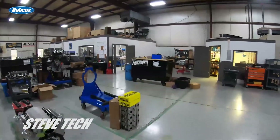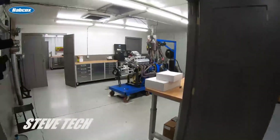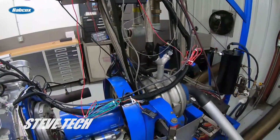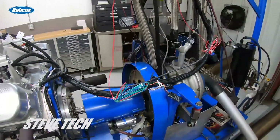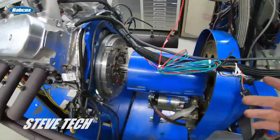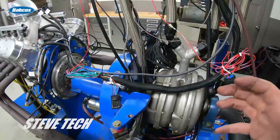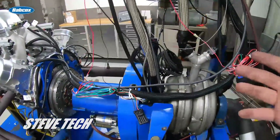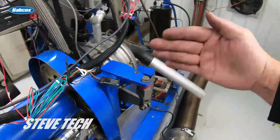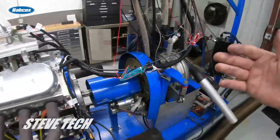The engine dyno does exactly the opposite — all engine dynos measure torque, the twisting motion, and not horsepower. They calculate horsepower and measure torque. Chassis dynos measure horsepower and calculate torque. So the engine dyno has a drive shaft — it applies a load, just like what a torque converter does. We measure the load, the torque, the rotational torque it's putting on this load cell, and then it calculates the horsepower based on what RPM it is.